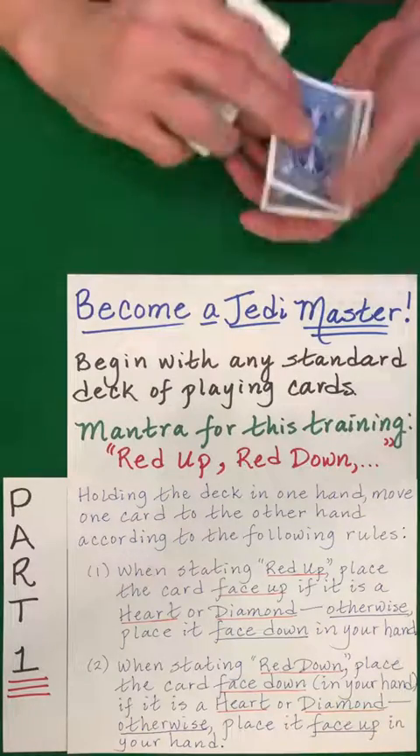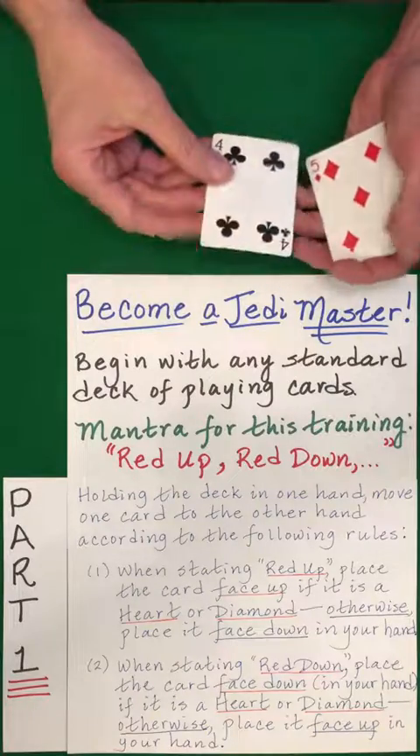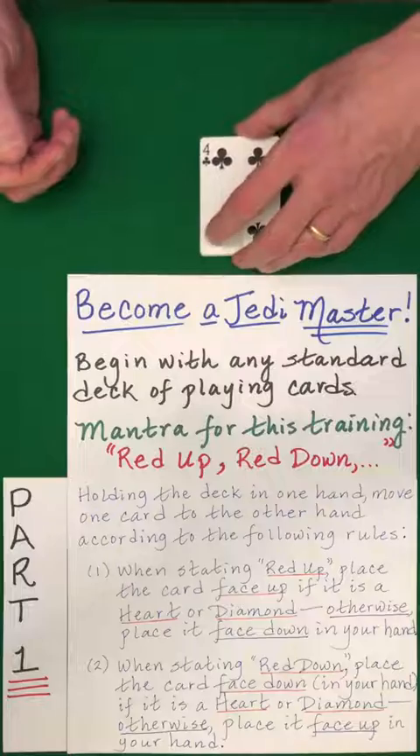Red down. Red up — yes. Red down. We do the opposite. Here is our packet for part two.